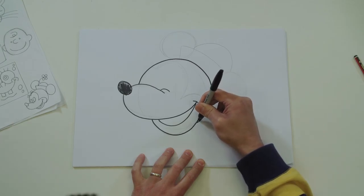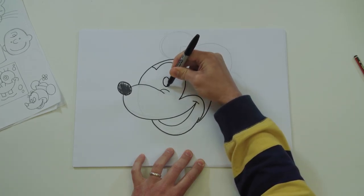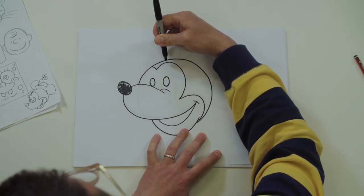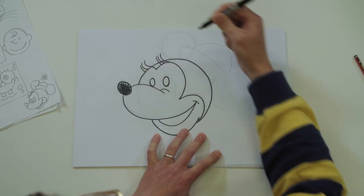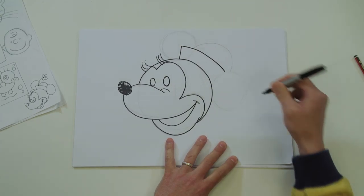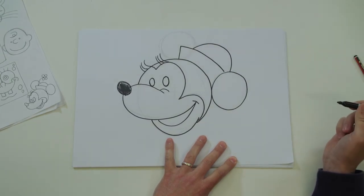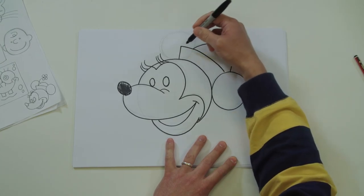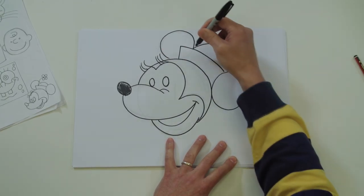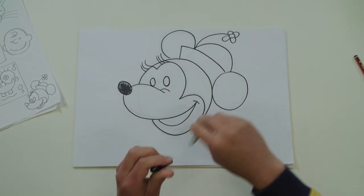These cartoon characters all have a little line at the end of their mouth. Use this line as a guide and come round like that, going over the line you've already drawn. Finish off the head by going over that first circle. Two circles for eyes - this is Minnie, so give her some eyelashes. Draw the hat, and this circle for the ear. I've left this ear for last because it's behind the hat.